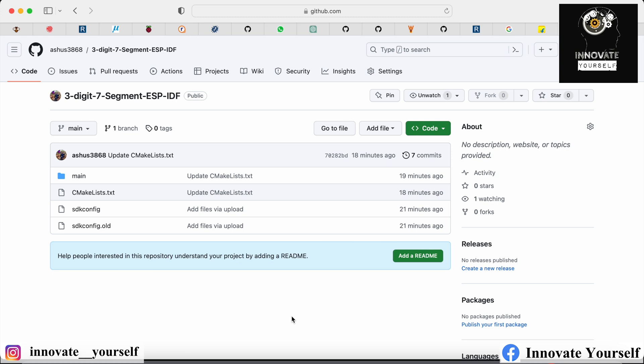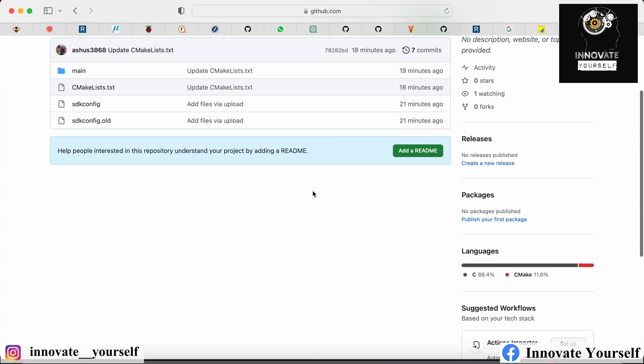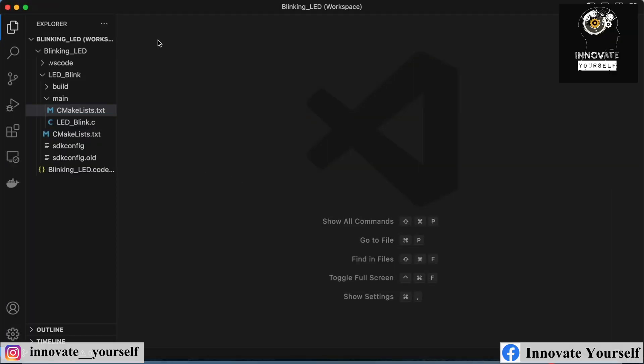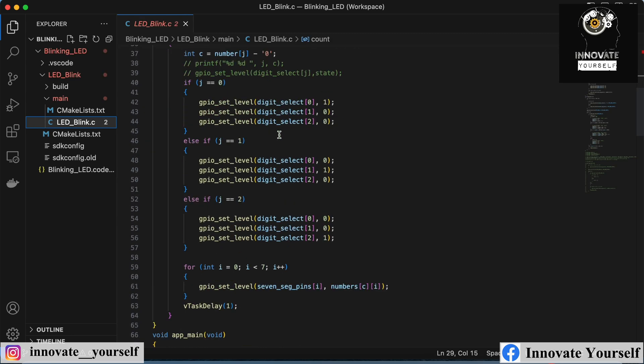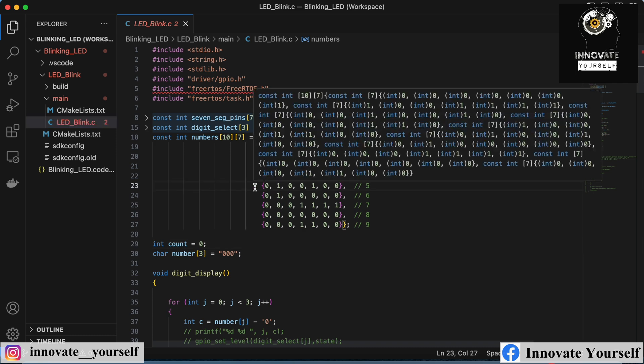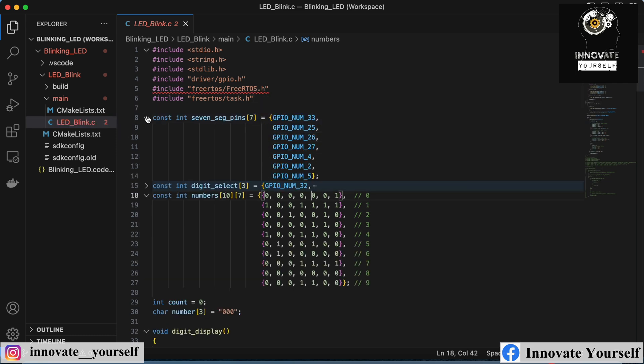You can now see the code on your screen. It's in a GitHub repository which I will share, and I'll add the link in the description so you can download it. I already have it on my system, so let me walk through the project and explain exactly what we have and what we are doing here.